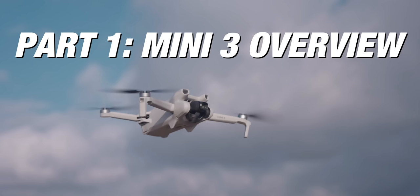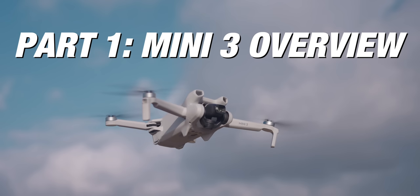There's a ton to unpack in this video, so let's get started on your beginner's guide to the DJI Mini 3. Let's talk about the drone itself and everything that's on it.